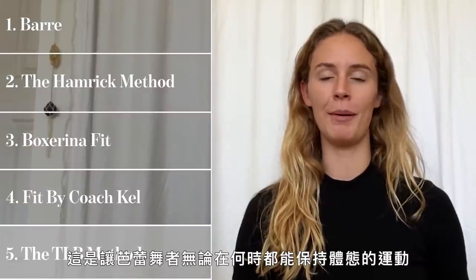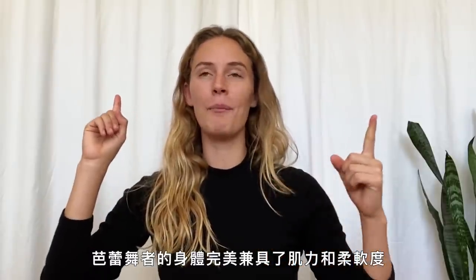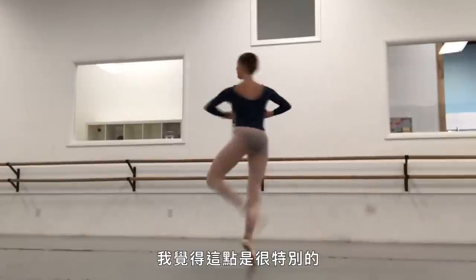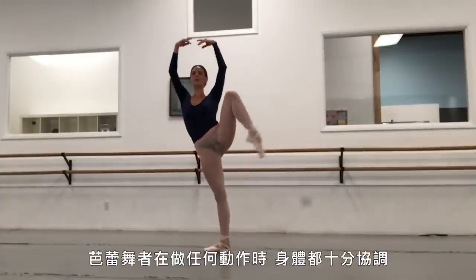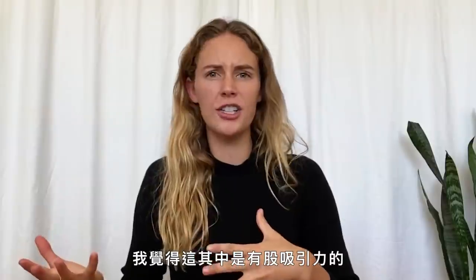And then I finished it off with the Train Like a Ballerina Method, which is all about keeping ballet dancers fit during whatever part of your season you're in. The thing about ballerinas is that we are the perfect mixture of strength and flexibility, and I think that is something that's very unique. Seeing that and watching that, knowing that ballet dancers are so in tune with what's going on in every part of their being — I think there's kind of an attraction to that.